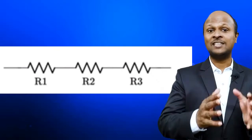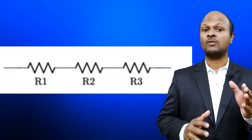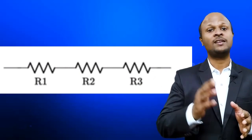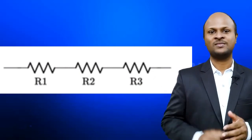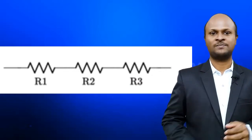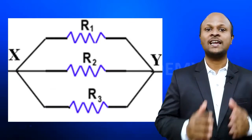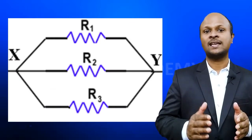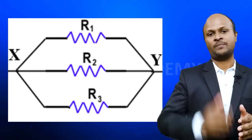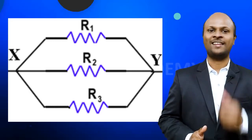The figure shows an electrical circuit in which three resistors having resistance R1, R2, and R3 are joined end to end. Here, the resistors are said to be connected in series. Another figure shows a combination of resistors in which three resistors are connected together between the points X and Y. Here, the resistors are said to be connected in parallel.